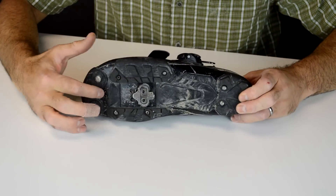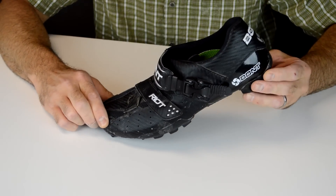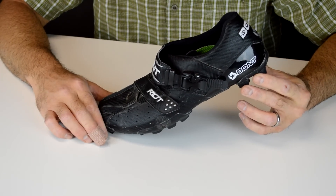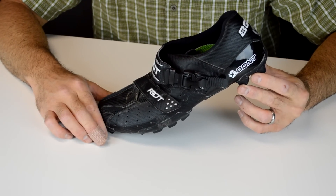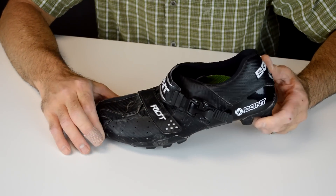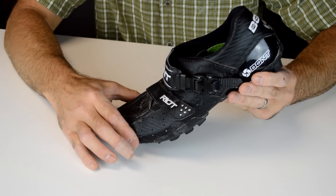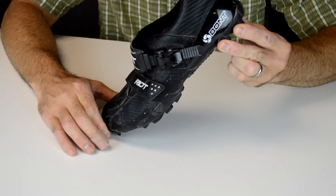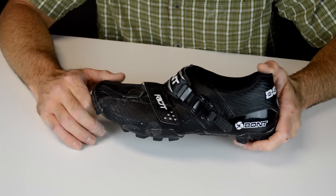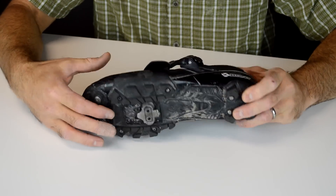Having the cleats further forward also increases the amount of toe-down that people generally pedal with. This can have an effect in a lot of different places — it's going to affect the distribution of force and weight through our feet versus through our hips, so it can upset the balance on our bike. It also just causes the foot to slide forward in the shoe and creates more pressure on the forefoot. This increased or inappropriate toe-down can be learned, but it can also be facilitated by poor cleat positioning.